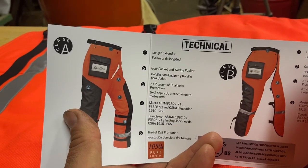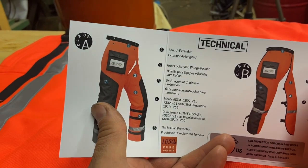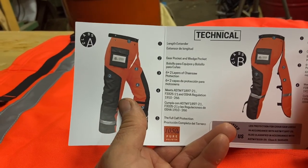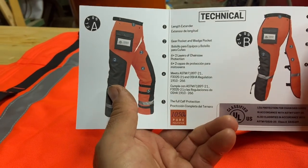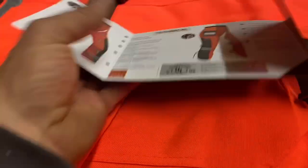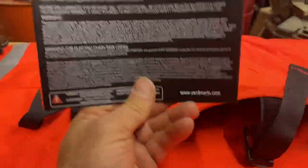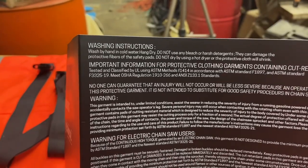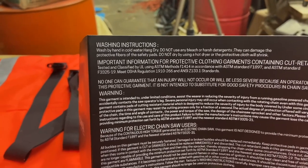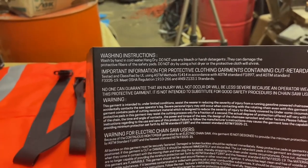According to the pamphlet, it has a length extender at the waist, a gear pocket, a wedge pocket, and six-plus two layers of chainsaw protection. It meets ASTF and a bunch of numbered regulations as well as OSHA regulations. It's 1050 polyester — doesn't feel like polyester though. Washing instructions: wash by hand in cold water; do not bleach or use bleach detergents as they can damage the protective fibers and safety pad; do not put in a hot dryer or the protective clothing will shrink.